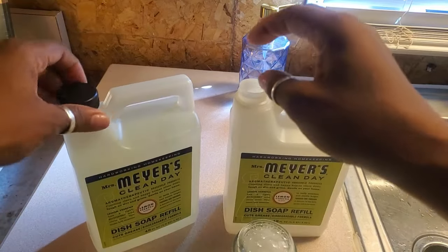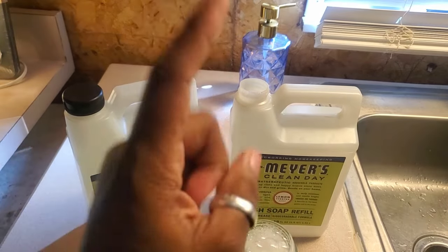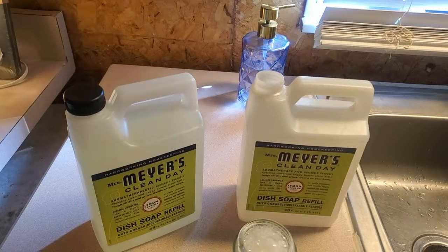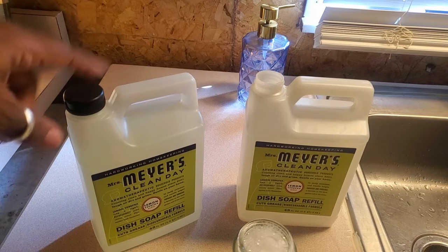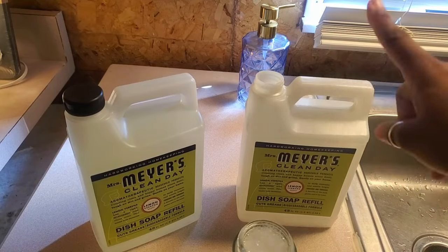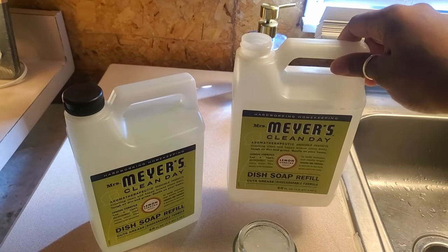I waited for Prime Day. This normally cost - I think I paid ten dollars and 88 cents for this, and this is a 48-ounce bottle. On Prime Day in July 2024 I bought more, and today is October 2024, so that's how long this has lasted. If you don't know about this dish soap, this stuff has lasted a long time.